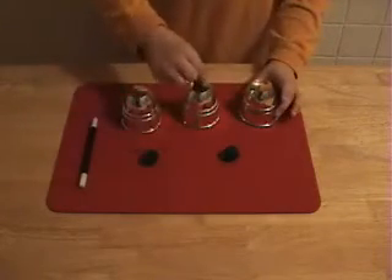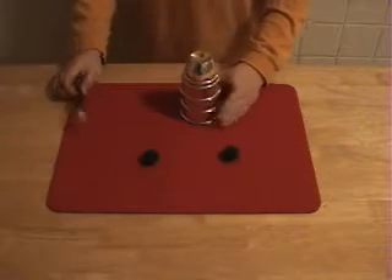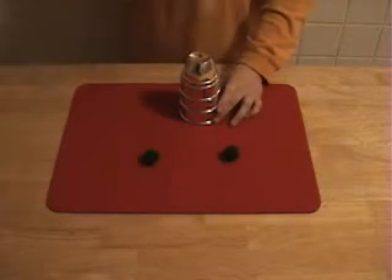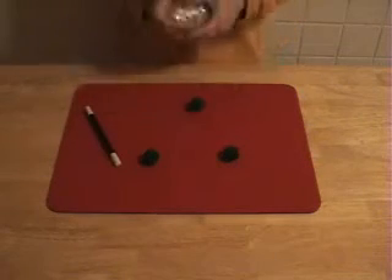I'm going to put one ball right here and take these two cups and place them on top of each other. I put some magic in, tap once, and the ball goes through.